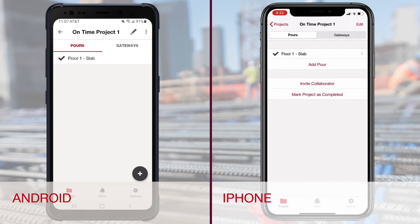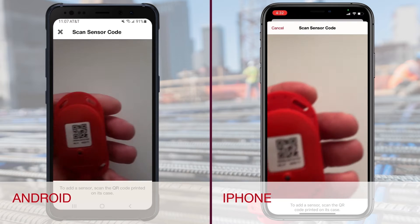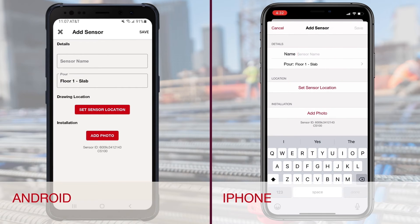From the Pours tab in the app, select the pour on which you want to add a sensor. From here, add a sensor by touching the plus sign on Android or Add Sensor on iPhone. This turns on the camera so you can scan the QR code on the face of the sensor.